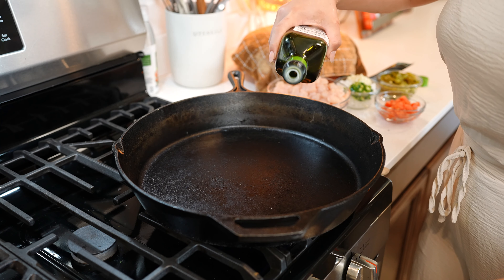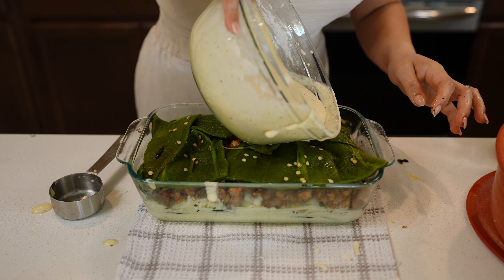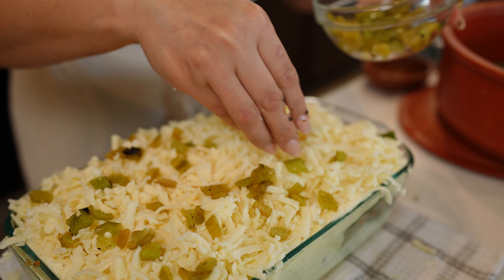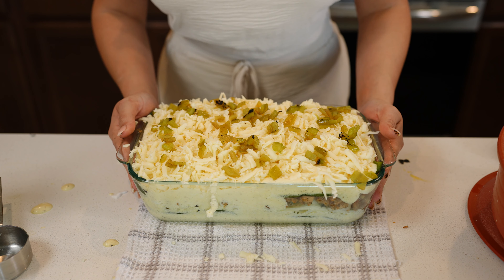I'm going to begin by lightly greasing my baking dish. Now we're going to add half of the batter — just make sure that it's nice and even. Now we're going to grab our chile poblanos and cover the bottom layer. I'm going to be adding my queso Oaxaca and the chicken. Then I'm going to add another layer of chile poblanos and the rest of our batter. Make sure to even it out. Now I'm going to top it with some more cheese and add some hatched roasted peppers on top.